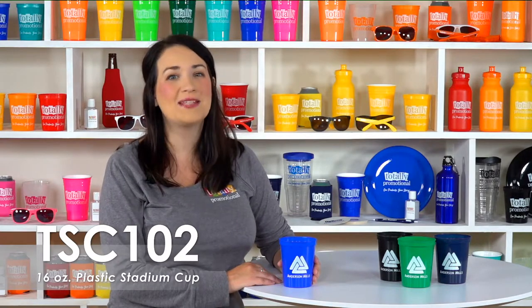For an added bonus, you can order these affordable stadium cups with a matching plastic lid and whistle straw. These cups are a great choice for educational organizations to promote school pride, or for customers to take home as a souvenir item from restaurants.